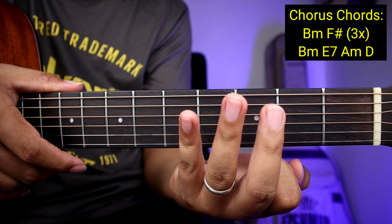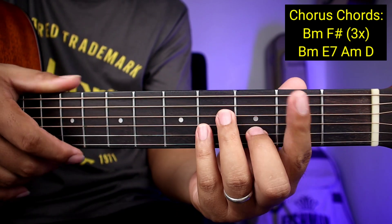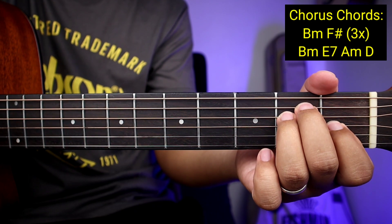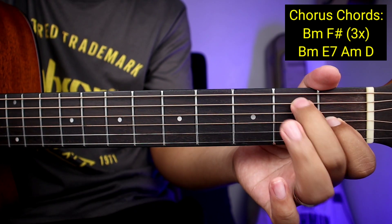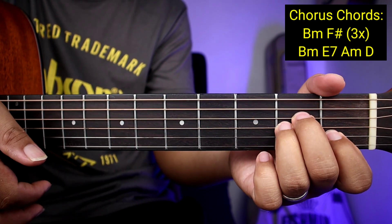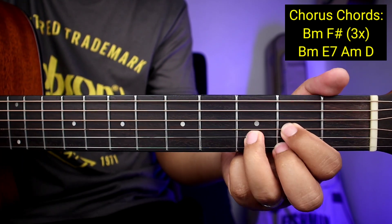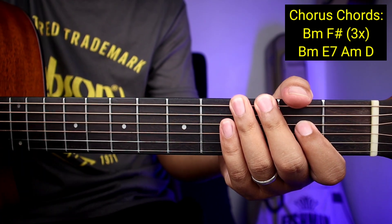Three times yung gagawin nyan guys. Pag nagawa nyo na three times, ay pupunta na kayong second end ng mga chords. So B minor, tapos E7. Yung E7 guys, para siyang E pero tinanggal nyo lang ito — ito ay nasa third string, ito naman ay nasa fifth string. Tapos A minor, tapos D.